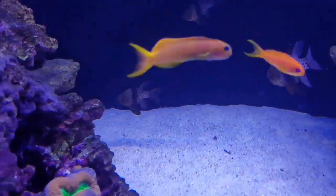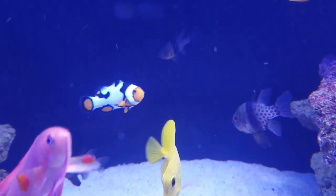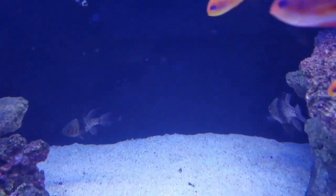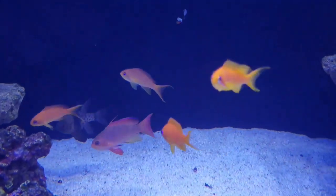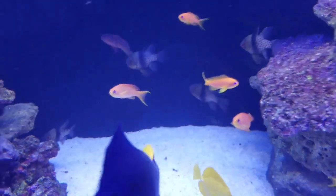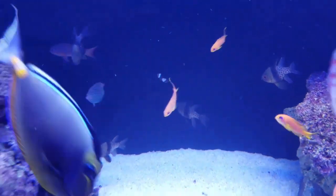I think I'm going to go ahead and take these Pajama Cardinals out and maybe get some Bangai Cardinals instead. These guys really don't do a lot for me. They're doing well in here — I've got half a dozen of them — so I'll have to see if I can trap them and get them out.